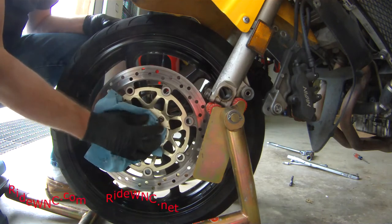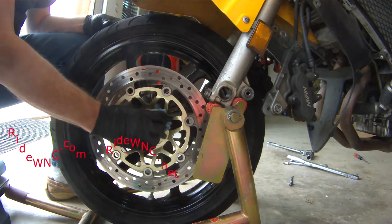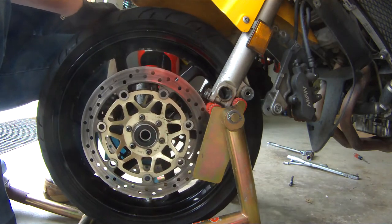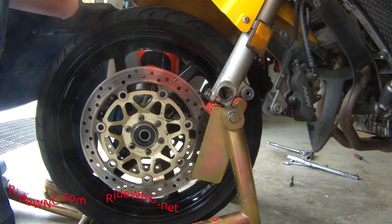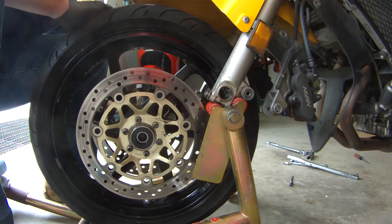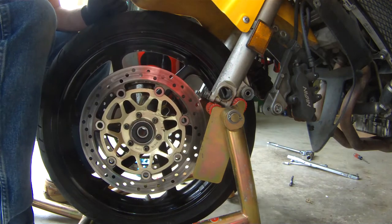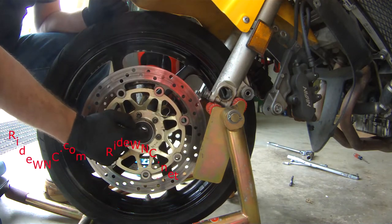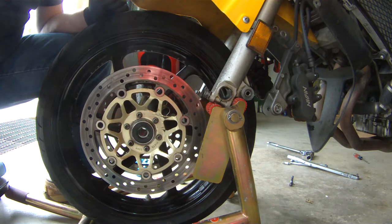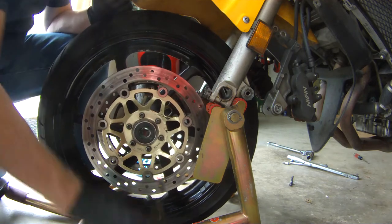We're going to clean out the wheel bearing seals on the front. If you clean these every time you change a tire and lube them with a light coat of marine grease, these seals will last a long, long time. The seals on my bike are 21 years old — I've owned this bike since new in 2000. I'm going to put just a finger full of grease in that little ridge that runs inside the seal that seals it onto the spacer.